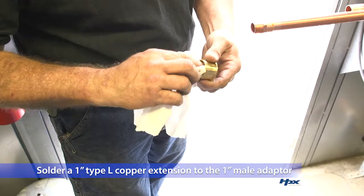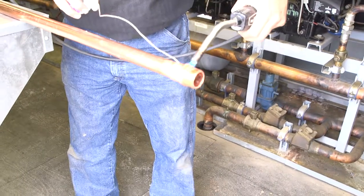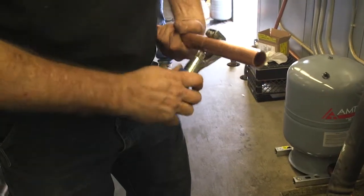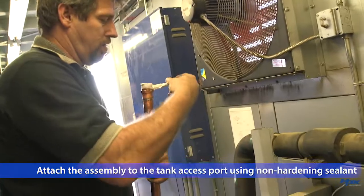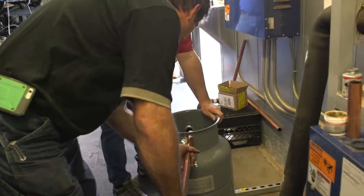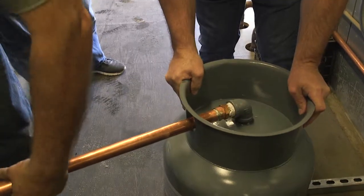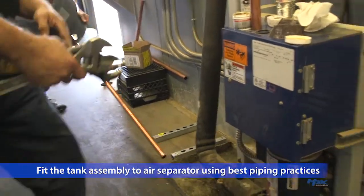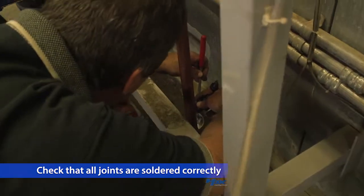Solder one inch type L copper tubing to the one inch male adapter. The length of the tubing will be determined by the location of the new expansion tank that you established earlier. Now, attach this assembly to the expansion tank one inch access port using non-hardening pipe thread sealant. Support the tank access port while tightening, but be sure not to over torque the fitting. Fit the expansion tank assembly to the inline air separator assembly using best piping practices. This includes checking that all of your joints are soldered correctly.